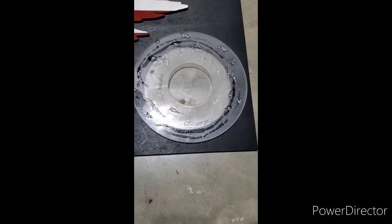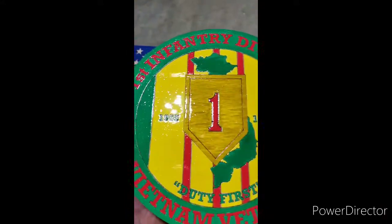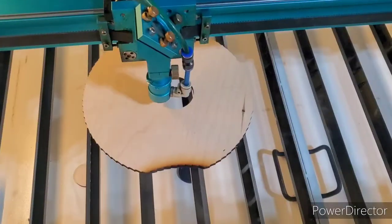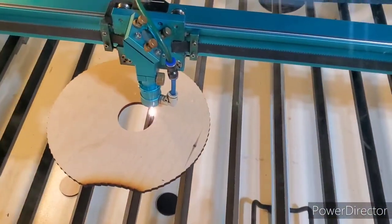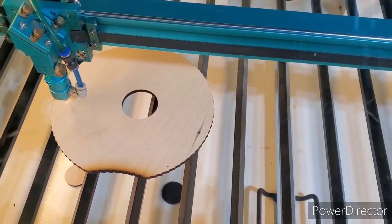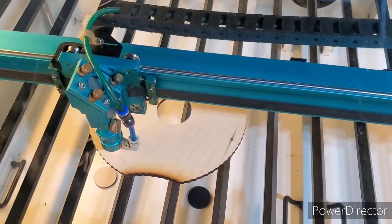About to glue it up. The acrylic is glued to the bottom panel. I've got the activator on one piece and the glue on the other — about to set it in place. Got this piece cutting: 2.5-inch inner circle and 8-inch outer circle.